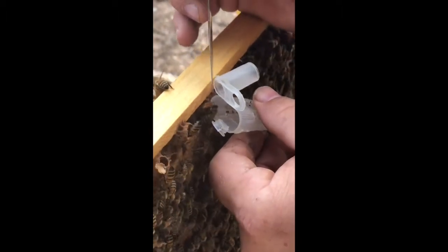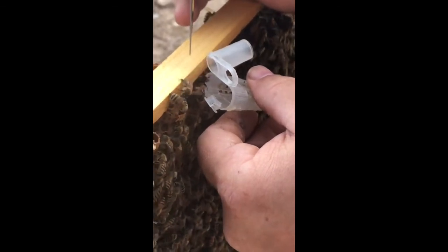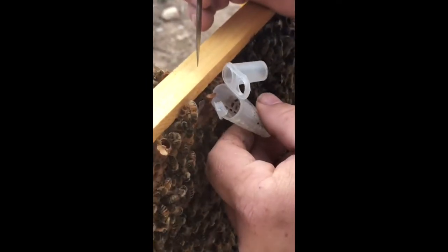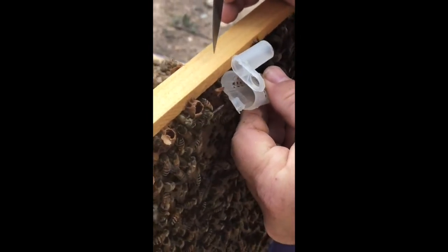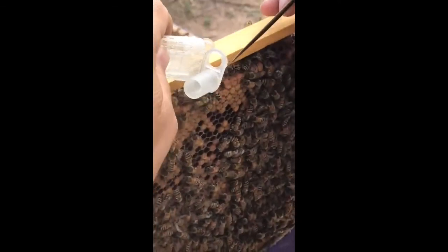She's just hatching. Look at that! Do they break her loose or does she break loose? Little bug. She doesn't want to come out of that though. She will. There she is!